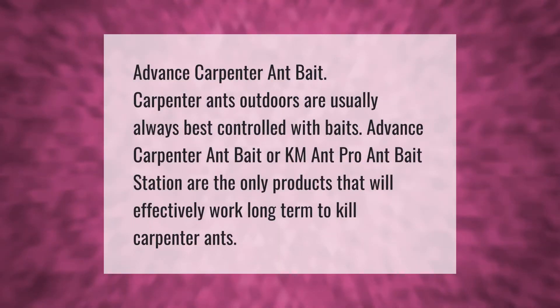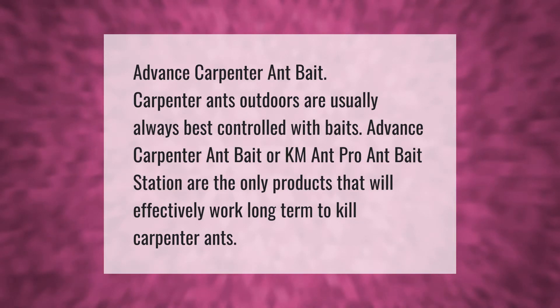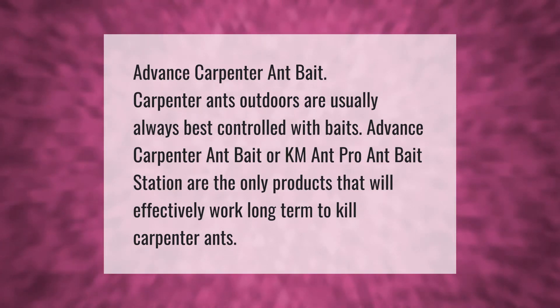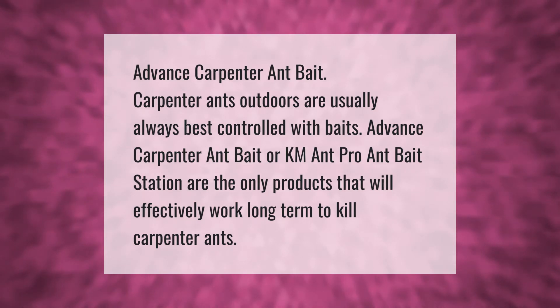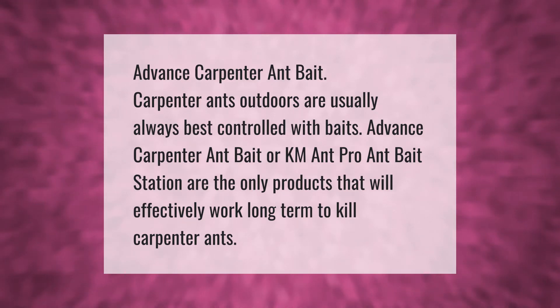Carpenter ants outdoors are usually best controlled with baits. Advance Carpenter Ant Bait or KM Ant Pro Ant Bait Station are the only products that will effectively work long-term to kill carpenter ants.